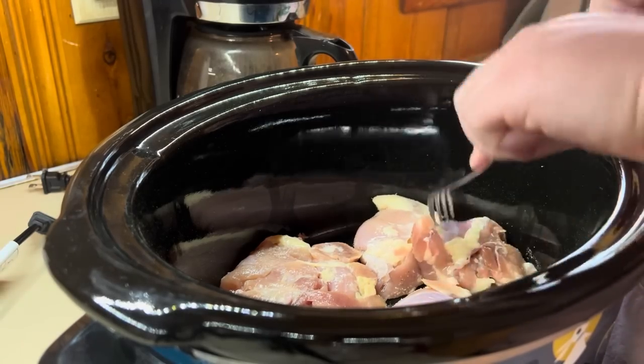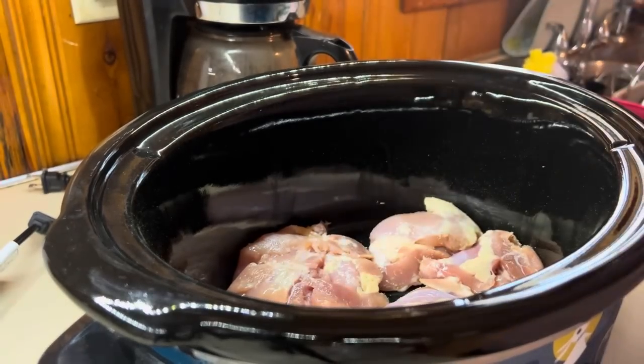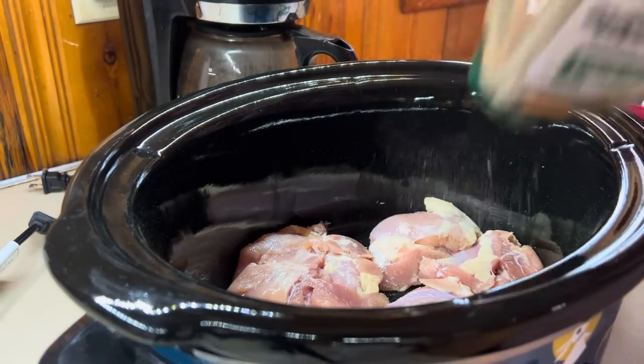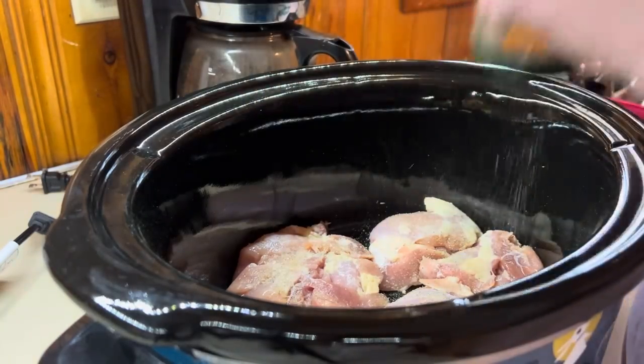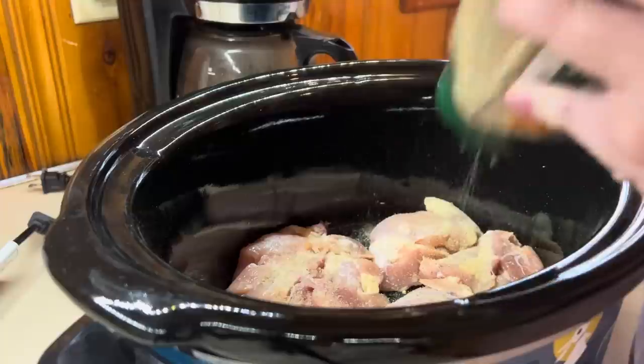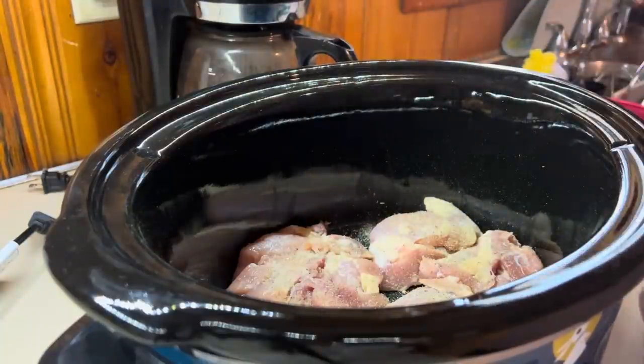I got the inspiration from Megan over at Megan's Kitchen — I'll have her channel link down below. She did a chicken and rice recipe in the crockpot and I was like, I'm going to try to do a version of this. We're going to do a cheesy broccoli chicken and rice crockpot recipe.